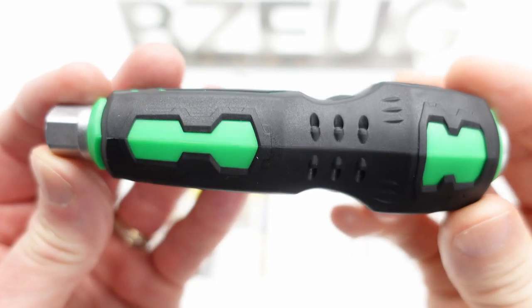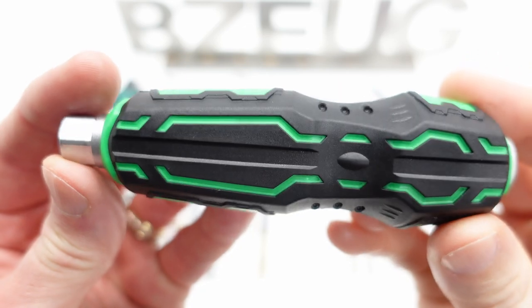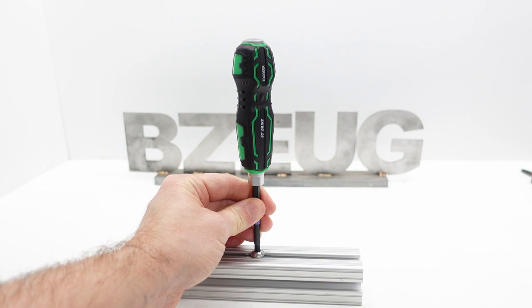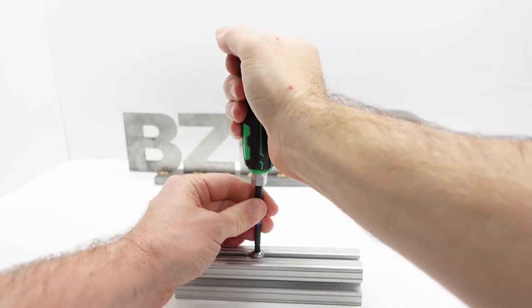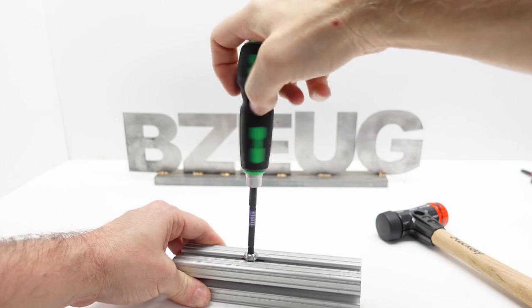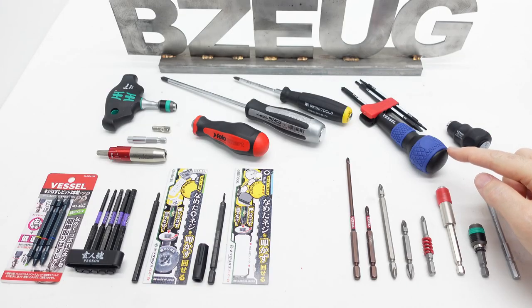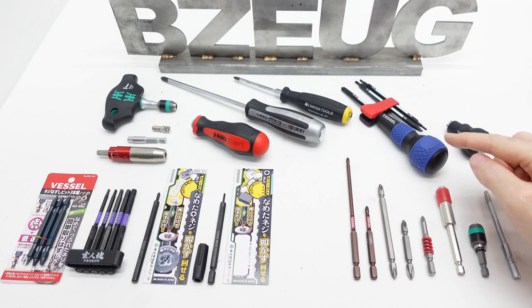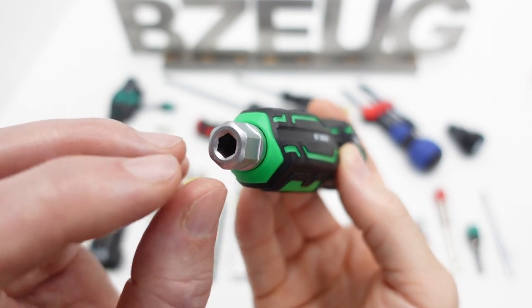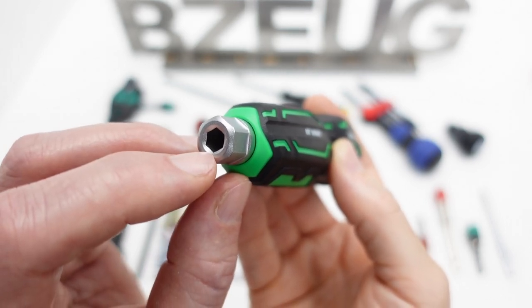I cannot find any indication on the tool or on the documentation that this is made in Japan. The striking cap is solid metal all the way through to the bolster, which is rather unique for a bit holder. Typically, bit holders like this do not have a striking cap.